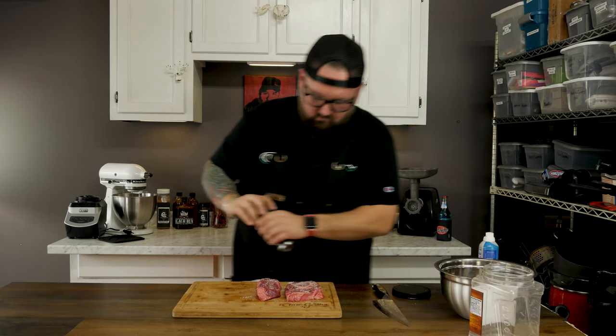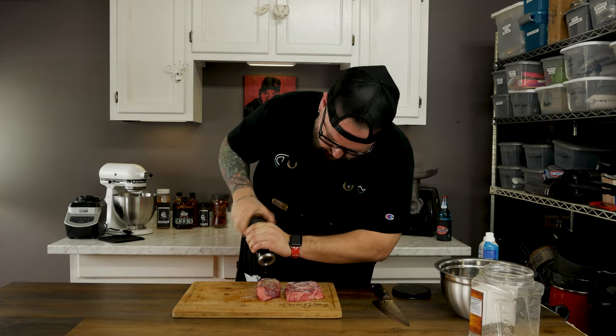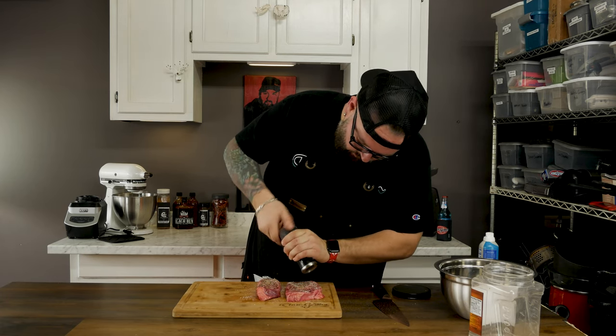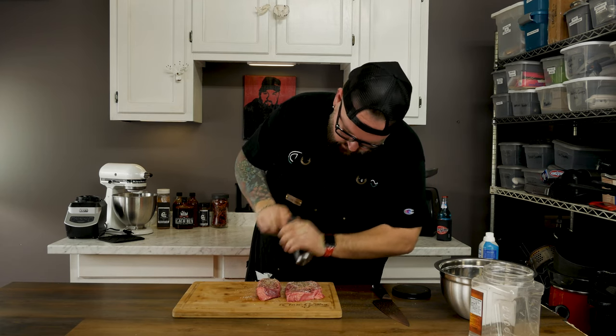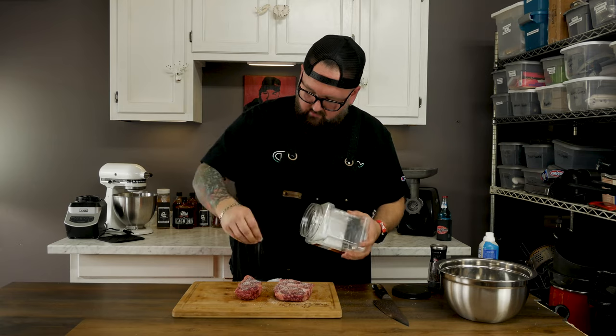We're gonna keep this super simple because we got a good quality steak — we want that flavor to really pop. What makes a steak pop more than anything is salt and pepper. We're gonna give it a heavy dose of salt and a heavy dose of the Circle City smoked peppercorn, making sure we get a nice even coating all over. You can use a steak seasoning or more ingredients if you want, but I'm keeping it focused on the beef.